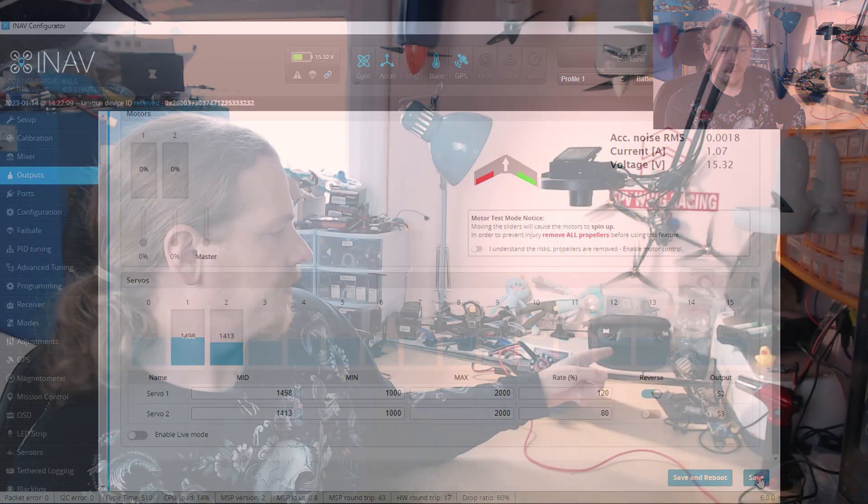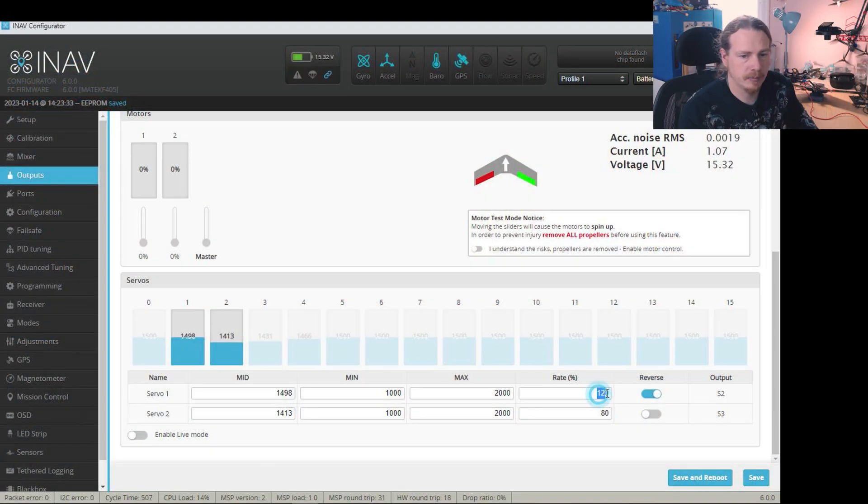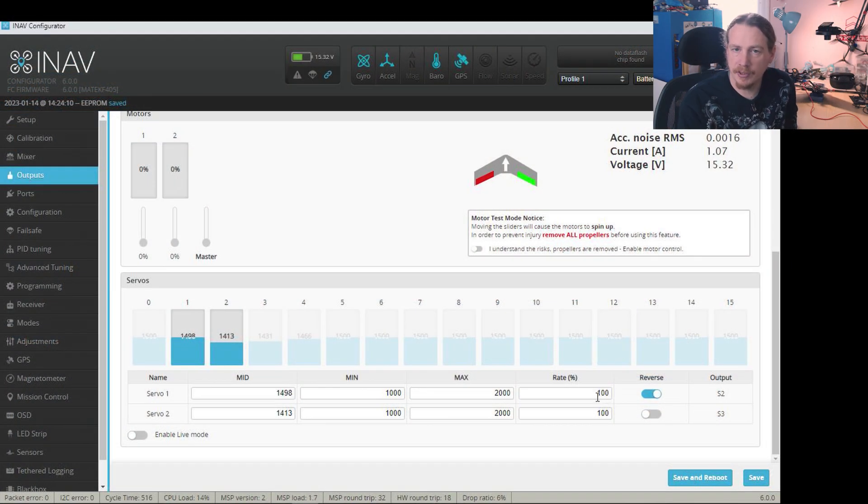After saving the rate changes - for example setting one to 120 and the other to 80 - in manual mode we get less movement on one side and more on the other. Putting them back to 100 restores normal movement. You do have a bit of play here in the outputs tab, so that's a better place to adjust if you can't sort it physically. But ideally, set it up mechanically as best you can first.